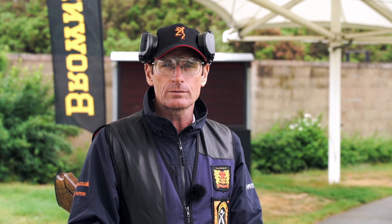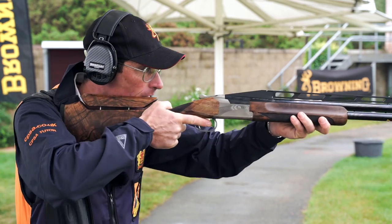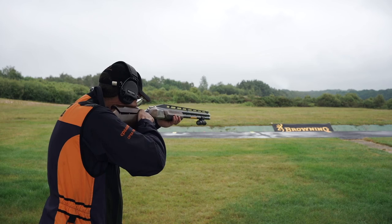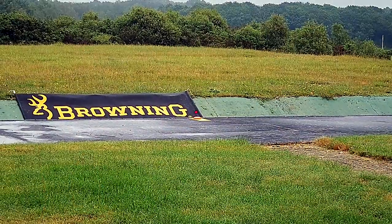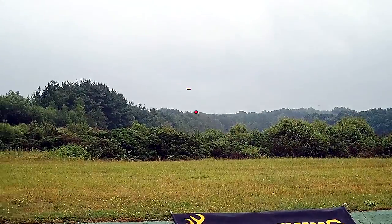Hello and welcome to the fourth episode of the fifth CPSA How to Hit series, sponsored by Browning and filmed here at the National Clay Shooting Centre at Bisley. In this episode I'm going to be taking you through shooting ABT from the various pads and explaining the different foot position, hold position, and with the shot come on you'll also be able to see the variation in height and angles of the target.